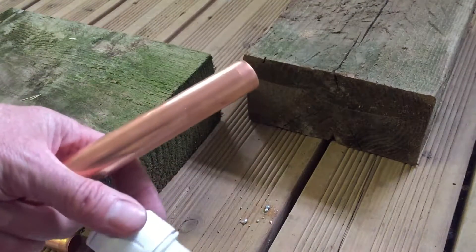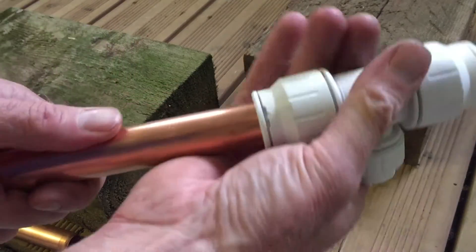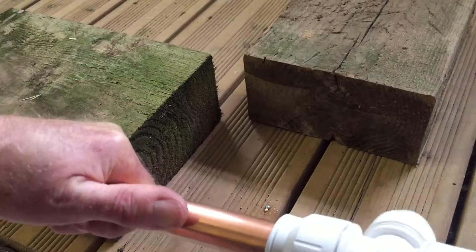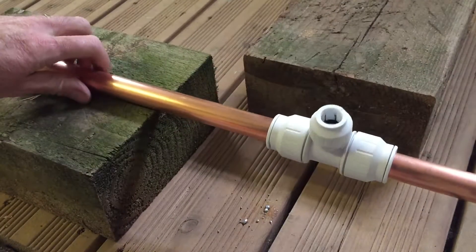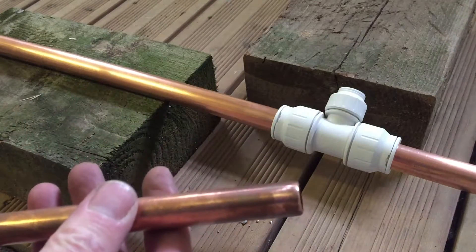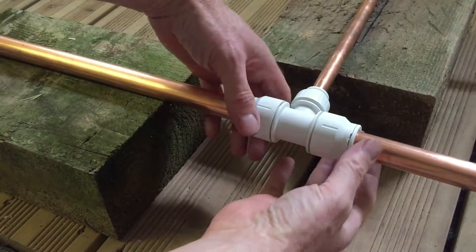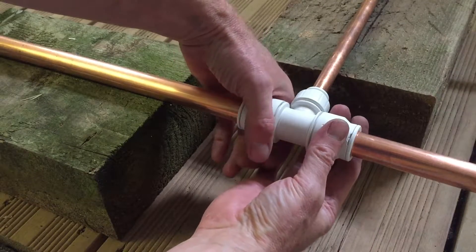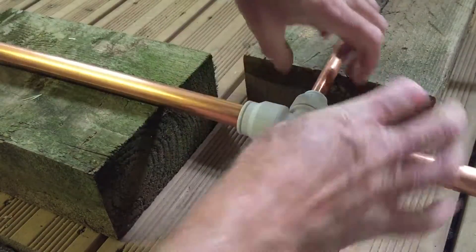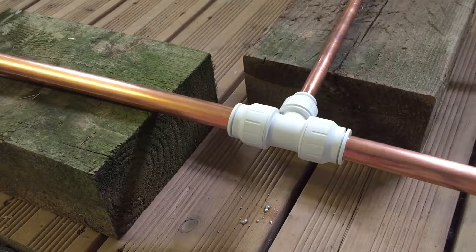To make the fitting up I'm using a speed fit fitting here, but they all have the same principle — you just cut the pipe and then push the fitting in until it stops, then do the same on the other side. Then I've got a piece of 15mm pipe with a chamfered edge, you push that in and with these they have a twist and lock feature, so you just twist the fitting tight and that is the connection made.